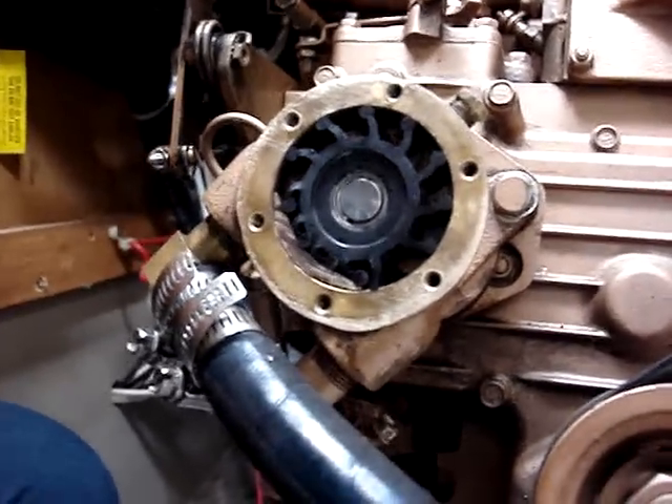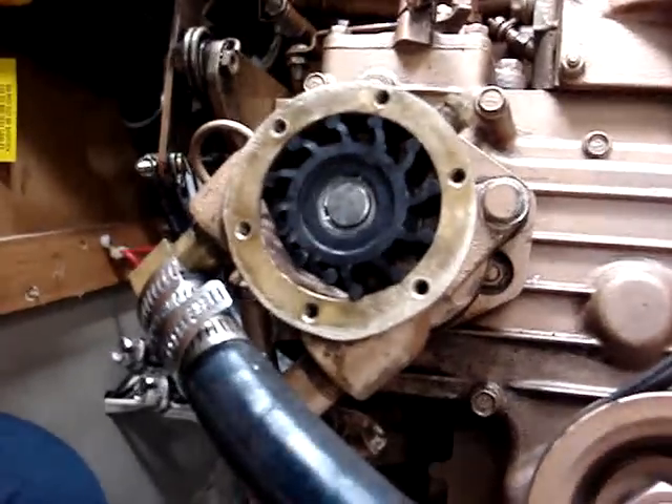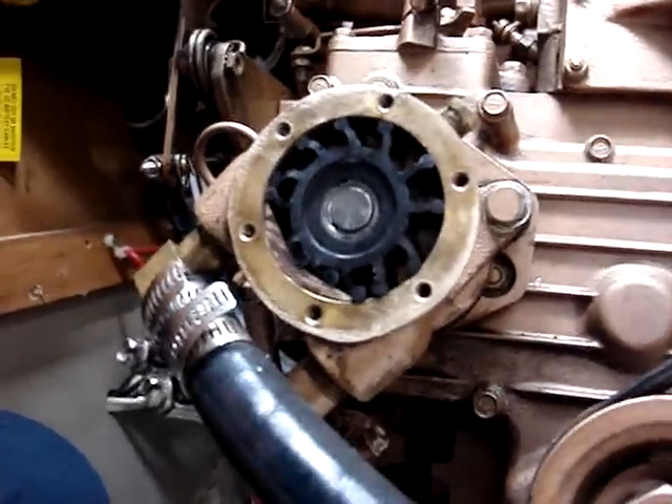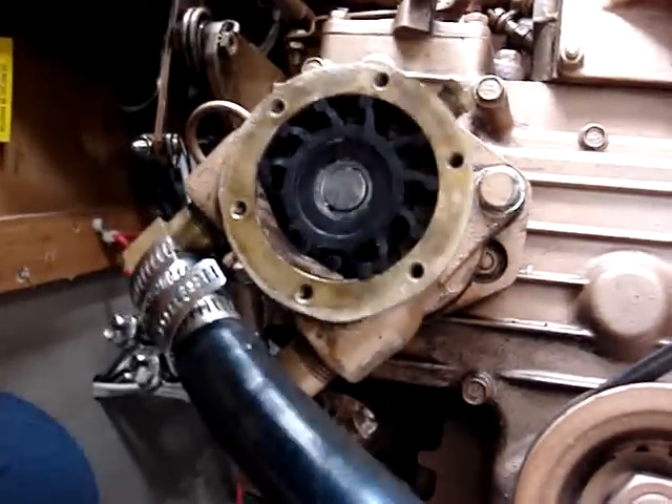That's what happens if it goes backwards. The engine kicks backwards when you shut down. So when it kicks backwards the other vanes turn backwards, and that's normal operation.